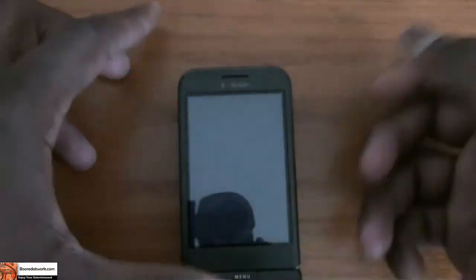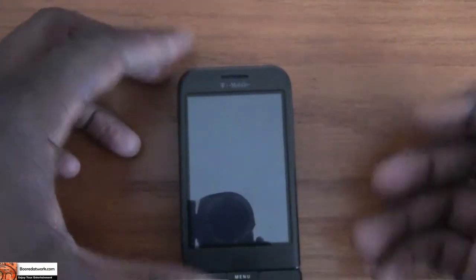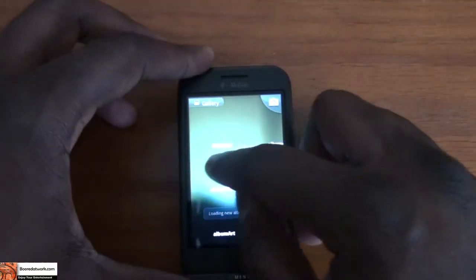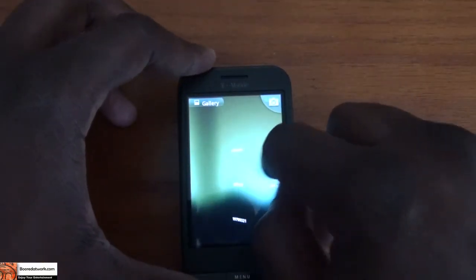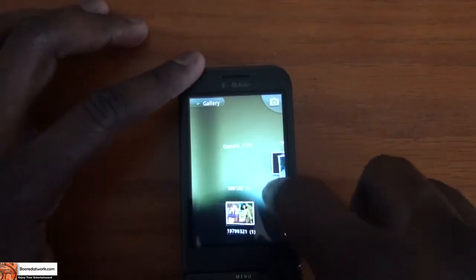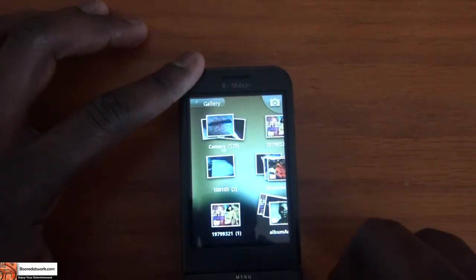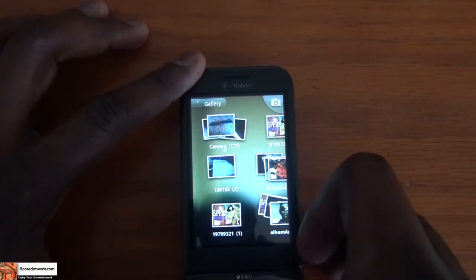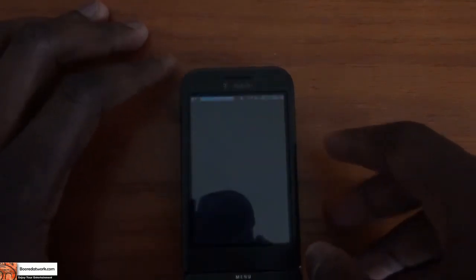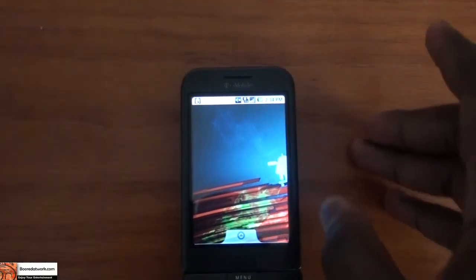Taking a look at the picture gallery, which looks like what you have on a 2.1 device. Like I said, the beta build is a little slow, so you can see the different animations and it does take a little bit of time to gather pictures and display them. But it actually comes up pretty nicely.